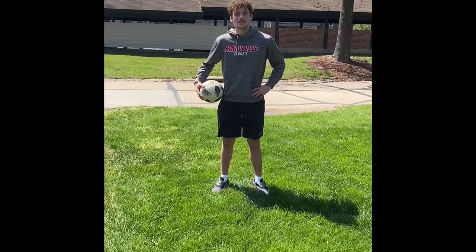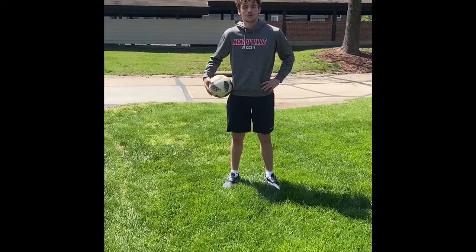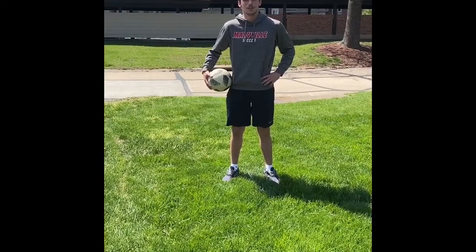Hey guys, my name is Andrew Scholes. I'm a center back for Maryville men's soccer. I'm from Wentzville, Missouri, and I am a PT major, which is physical therapy.